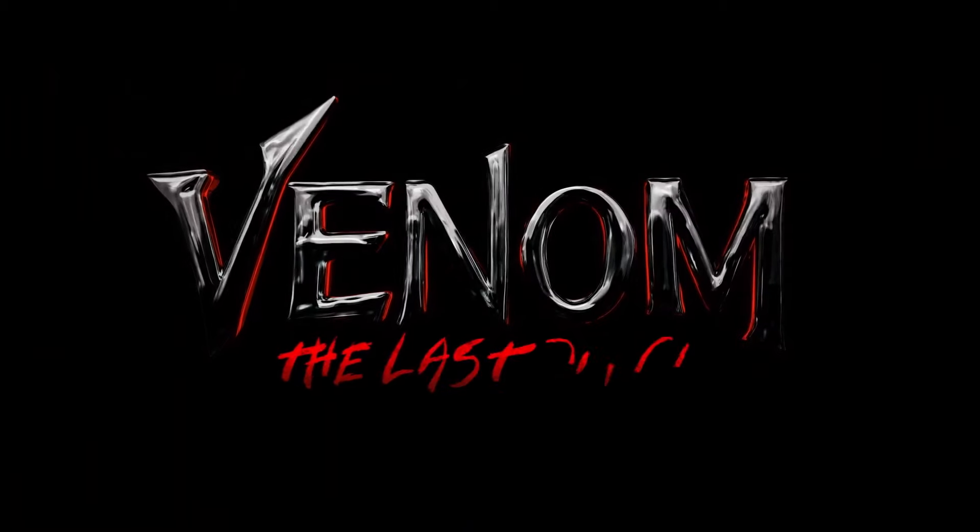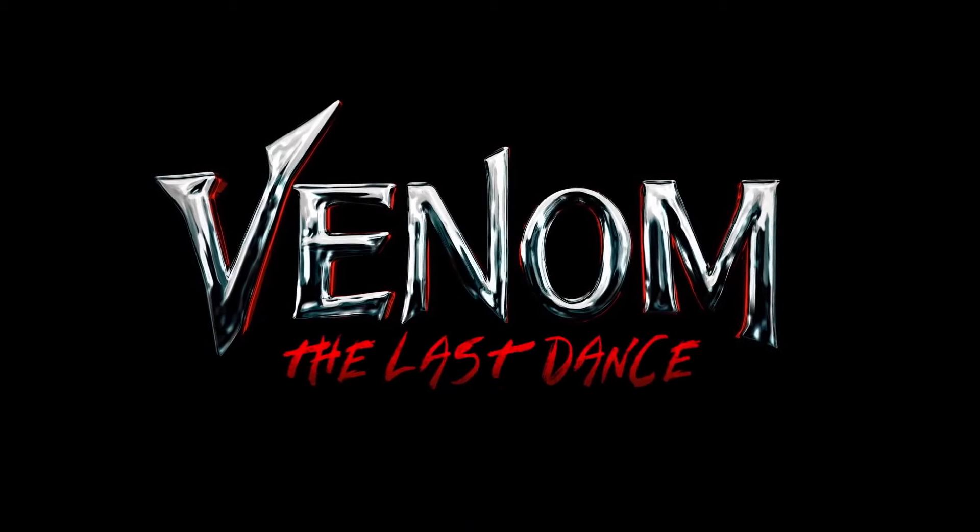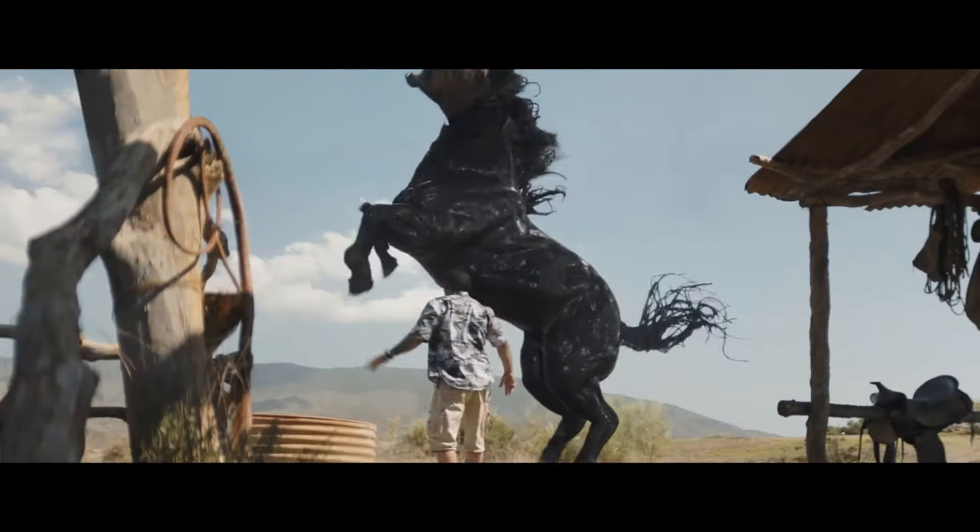Today I'm celebrating one of Marvel's greatest anti-heroes — not necessarily the new movie because I haven't seen it yet — by turning this innocent little pony into a brain-eating alien menace. And I'm gonna make you watch.